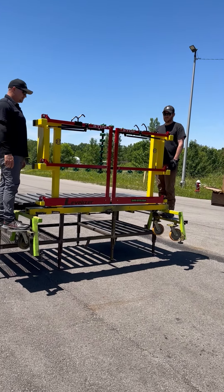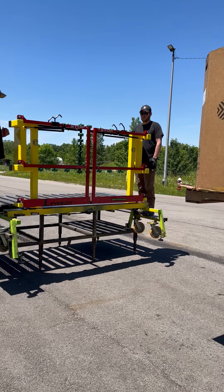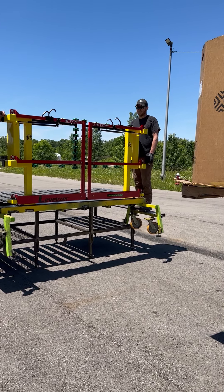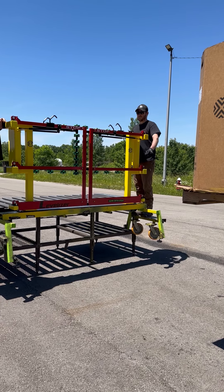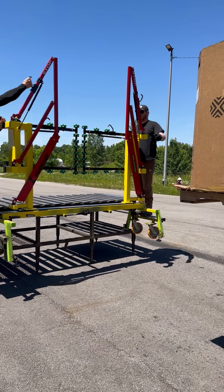Here we have the Levelizer E7 safety gate. One person can easily operate this, but for speed I'm going to do this with two guys. Red gates are down — that means it's closed. Now raise the gates up; that means the gate is open.